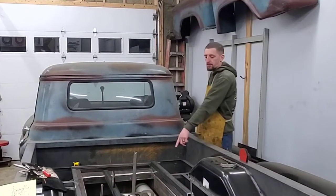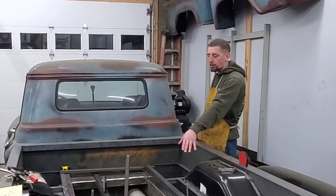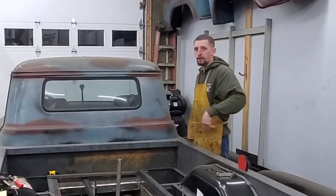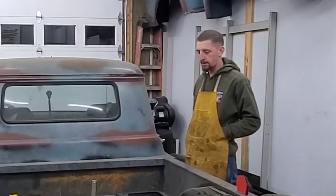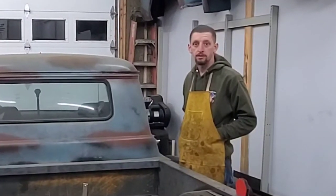Now I've got to finish cutting a few pieces, take it all apart, get everything cleaned up, and get this bad boy welded in. All that's left for me is a lot of work and to simply challenge the build.